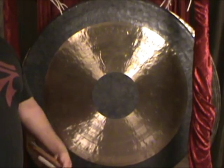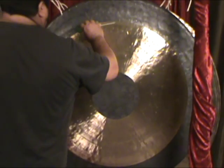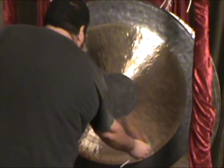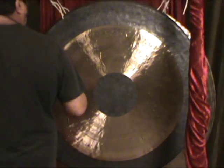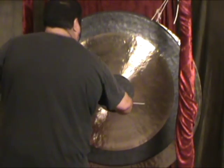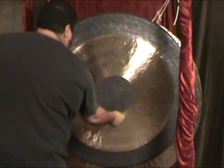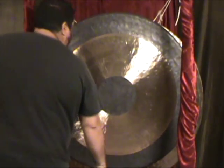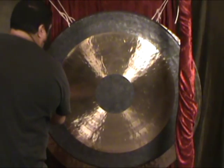Here's a few sounds you can get out of the 39 inch chow gong. There's a few sounds you can get out of the 40 inch chow gong.